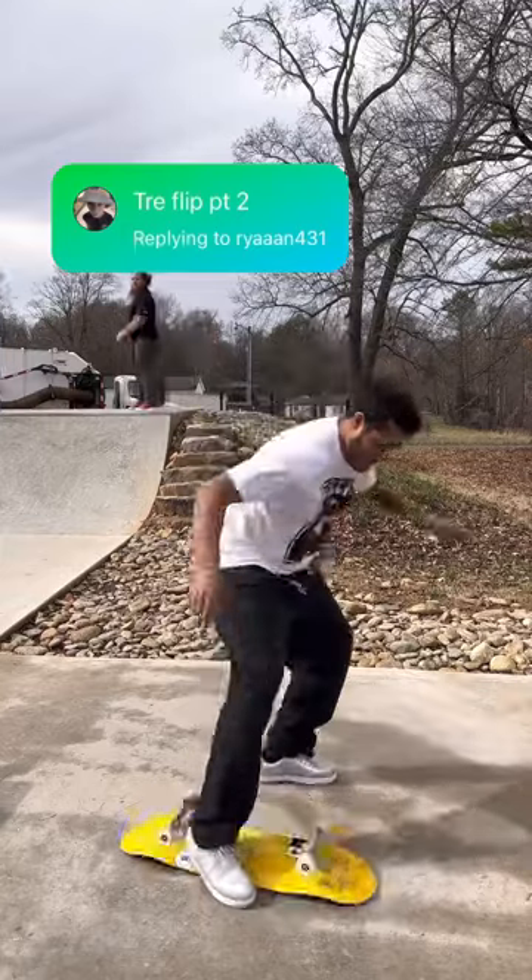Careful, careful, careful! Are you trying to tray flip? I just can't get this tray flip.